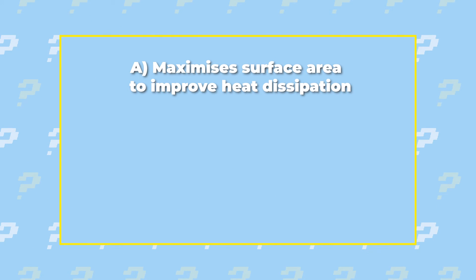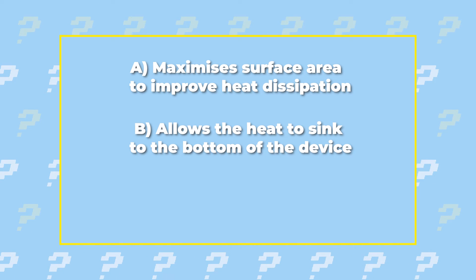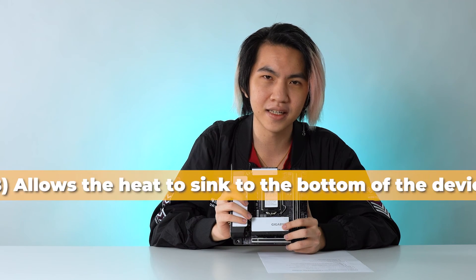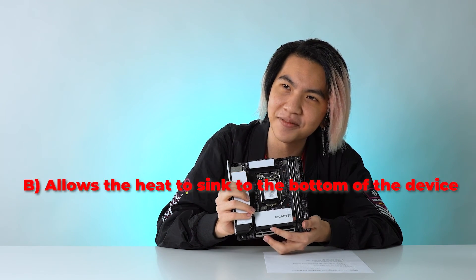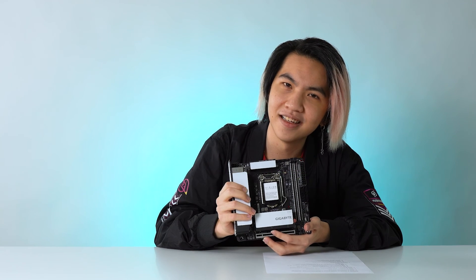What does the heat sink do? A) Maximize surface area to improve heat dissipation, B) Allows the heat to sink to the bottom of the device, or C) Accumulates heat and converts it to a secondary power source. Wow, those trick questions. I'm going to go with B — that's where the heat sinks to, because it's called a heat sink. The correct answer is A — maximize the surface area to improve heat dissipation. That's not like 'sink' at all!